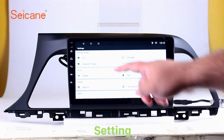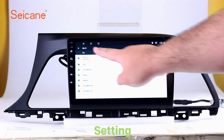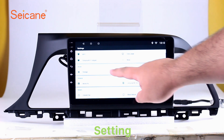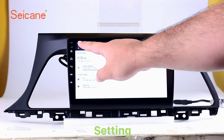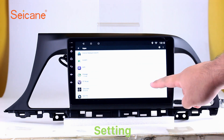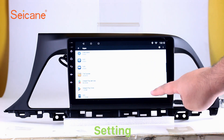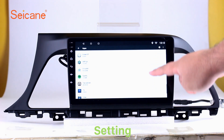Settings. Now we come to the settings interface. You can set display options, DIY your favorite panel light color in the element interface, set security options, set GPS options, set EQ values, set steering wheel control buttons, and so on. Besides these, it also has a calculator, clock, calendar, and other tools. Know more at Seicane.com.